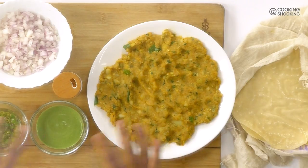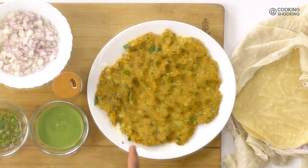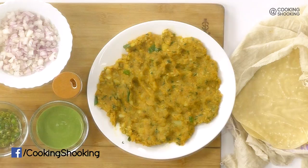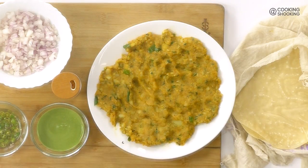Everything is now ready. All we have to do is assemble our Frankies. Here we have the rotis, our masala or filling, onions to top it up, a little bit of pickled green chillies, our Frankie masala, and finally our green chutney. First of all, we want to cook our rotis again with some butter and oil together. Make sure your pan is really hot — that's what brings the amazing flavour in this recipe.